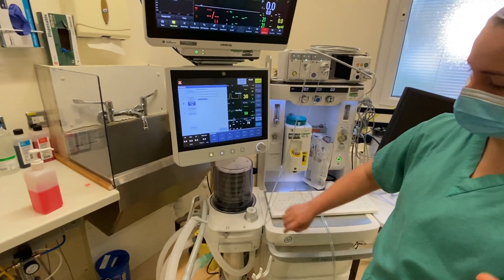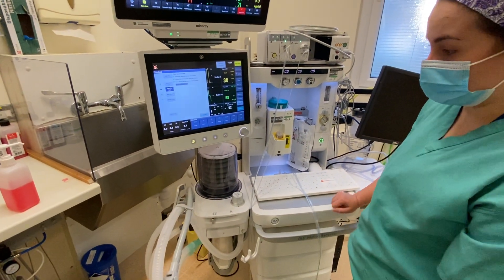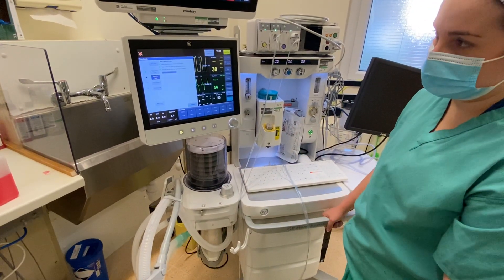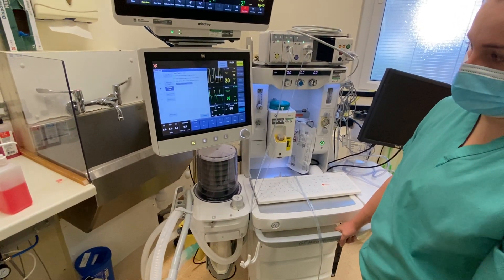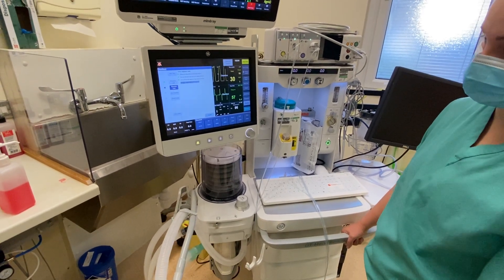All these tests are basically testing for leaks — making sure that we can ventilate automatically through the machine without there being any leaks throughout. This is the longest bit of the test, which is never a bad thing.